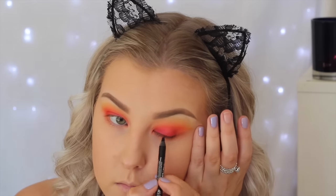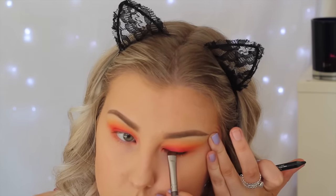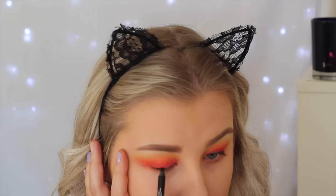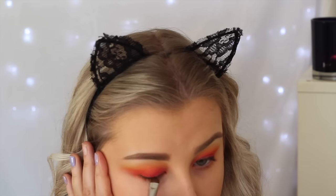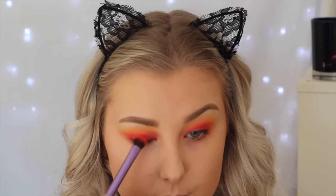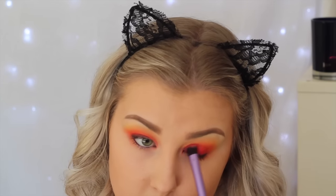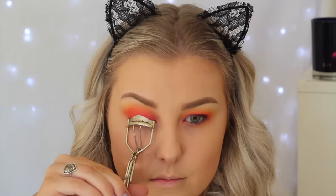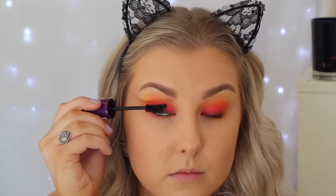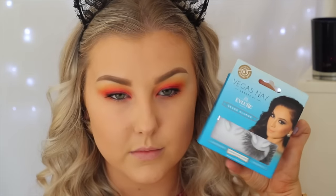Going in with a black liner from Rimmel — their Scandalized Black Coal — I'm doing a messy line along my lash line and then taking a smudge brush from Models Prefer to really smudge that line out, so it gives something for my lash band to sit on without a wing. I also tight lined with that as well, then added a little more red shade. Then I'm curling my eyelashes, applying the Rimmel 24 Hour Curler mascara, and applying Vegas Nay Grand Glamour Lashes.